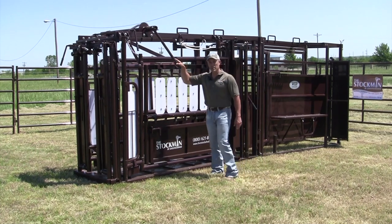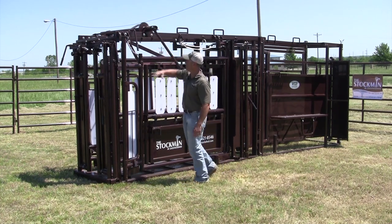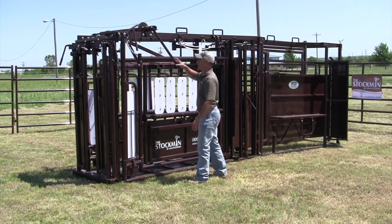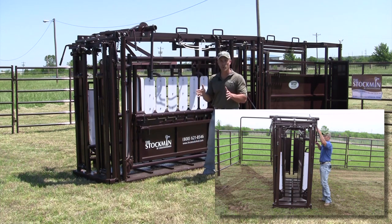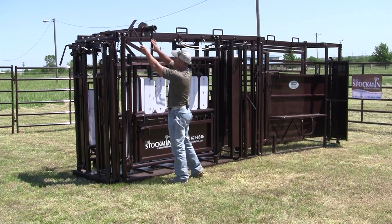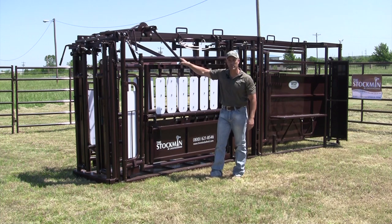As far as squeezing this particular chute, you've got a large handle here which you can reverse to the other side just by pulling this bolt out and adapting it up to the other side — you can also squeeze from that side as well. All we do is push this handle forward and both sides squeeze in. This is what you call a parallel squeeze — both sides squeeze in evenly, top to bottom. To release it, you pull the small handle back, it releases your dog, and you pull the handle back and it opens up to squeeze again.